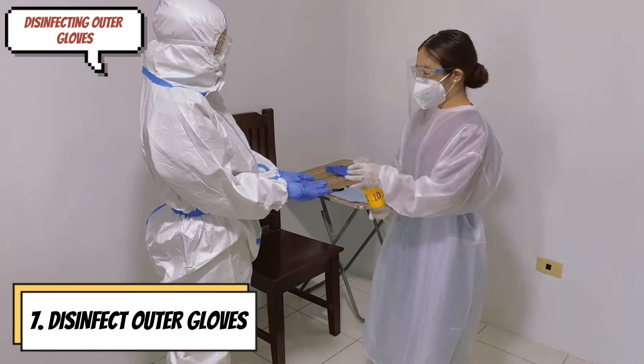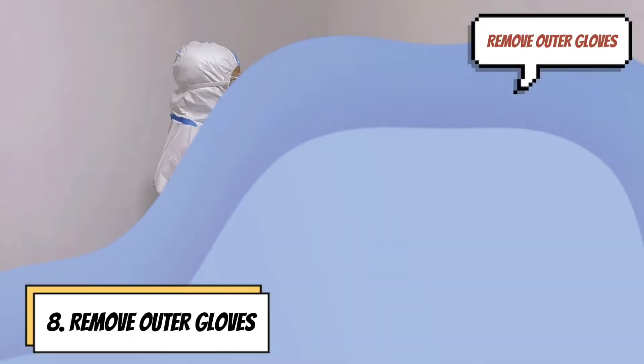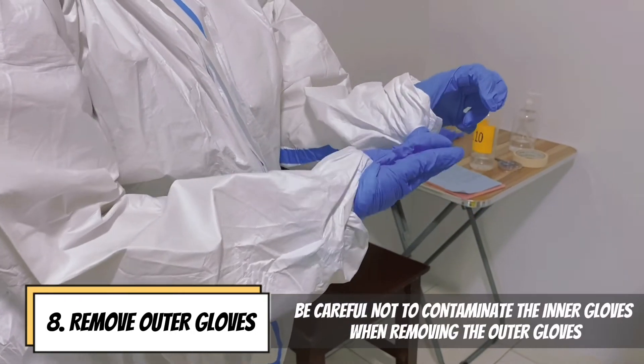Disinfect outer gloves using a 1-to-10 bleach disinfectant or an alcohol-based hand rub. Be careful not to contaminate the inner gloves when removing the outer gloves.